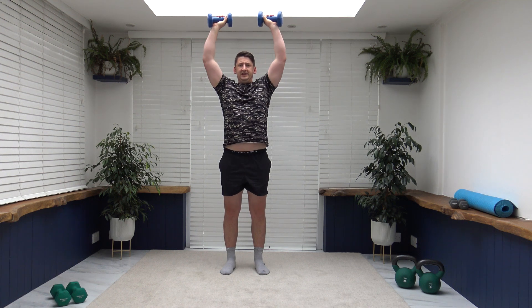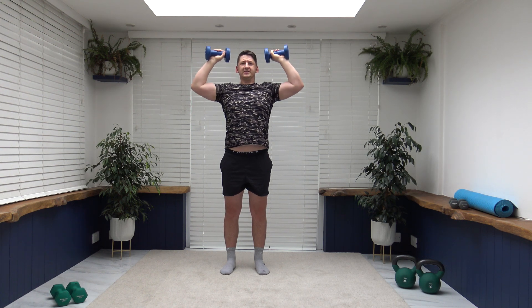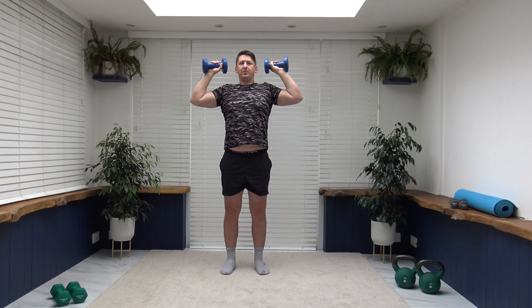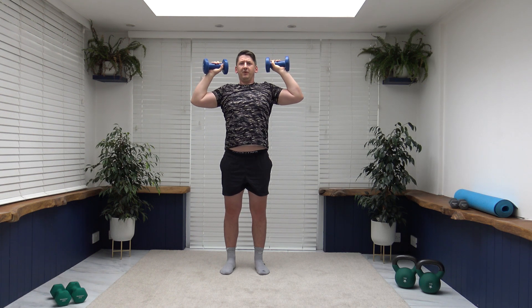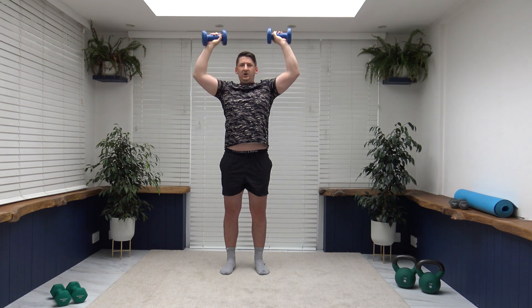If there's any exercises you don't like doing, you're more than welcome to swap or go back to the previous one. We always control the weights — we don't let the weights control us. We're working the shoulders and also the triceps because we're pushing. Activate those tricep muscles, trying to maximize those results. Each repetition nice and slow and controlled just keeps that muscle under tension for a lot longer.